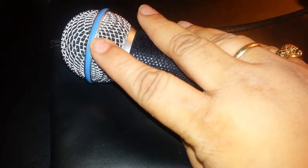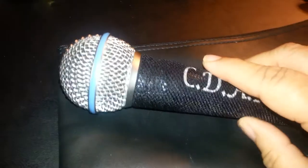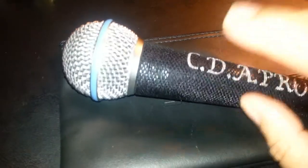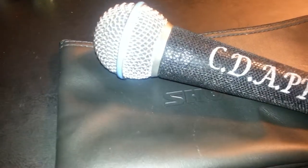A super-cardioid microphone also means it will pick up ambient noise as well. With that being said, this is a very bright microphone. Many singers love to use this mic — it's basically used for singing. I will sing a few bars of a song and let you hear it, and then you can compare the different Shure microphones as I go along.